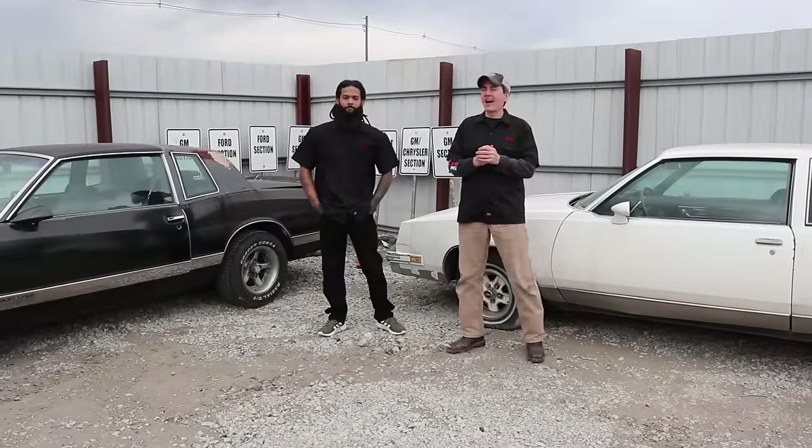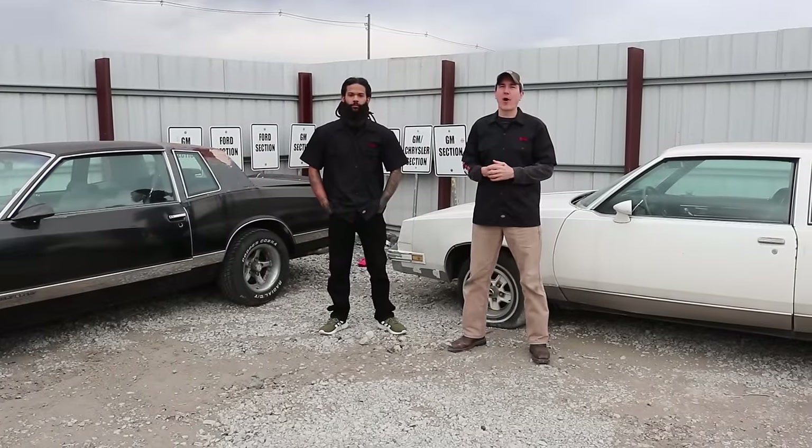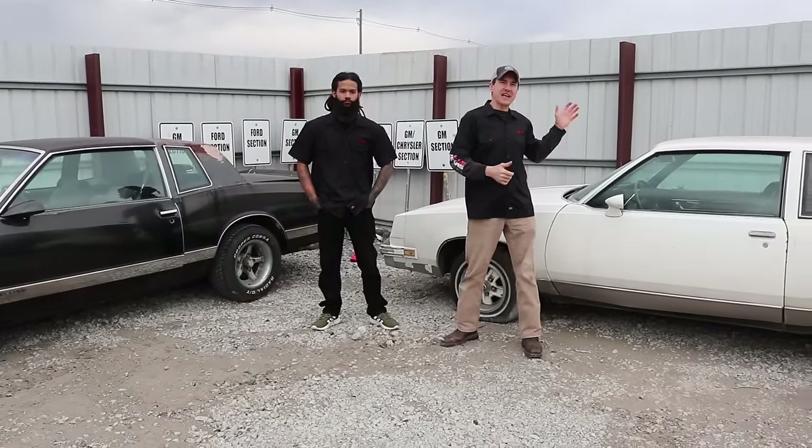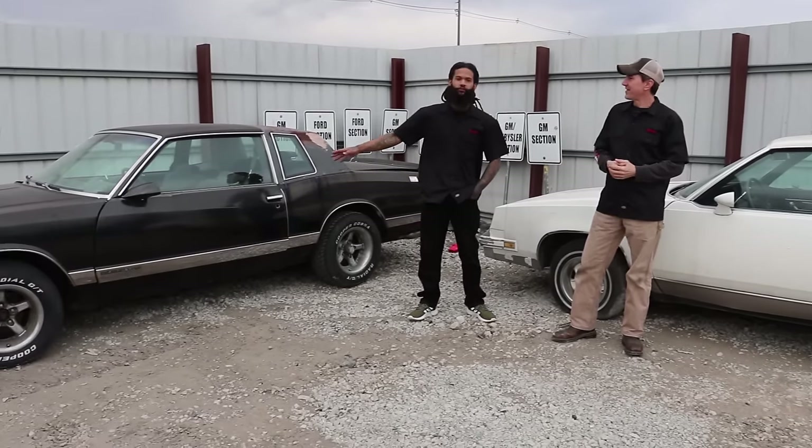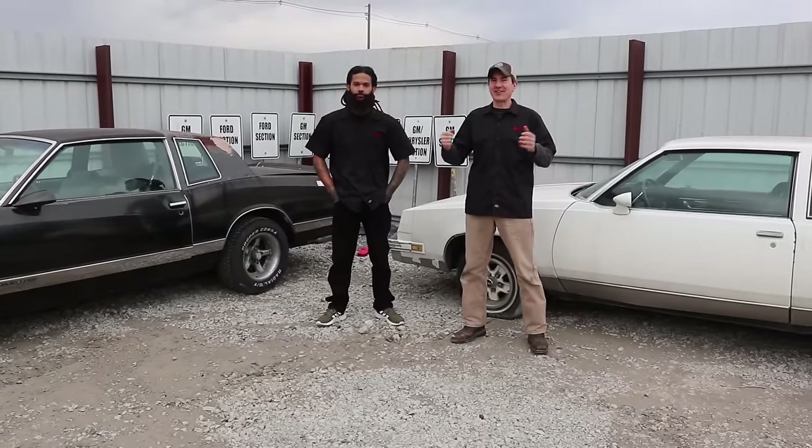Hey guys, my name is Brian and this is Frank, and we're at Pull Apart Used Auto Parts. We're going to save this '86 Cutlass from the crusher, using parts from this Monte Carlo to do so. Welcome to Classic G-Body Garage.